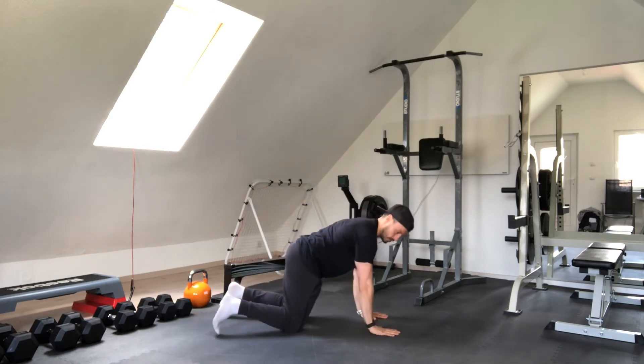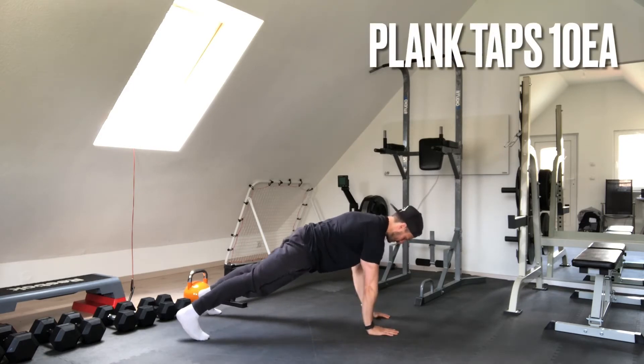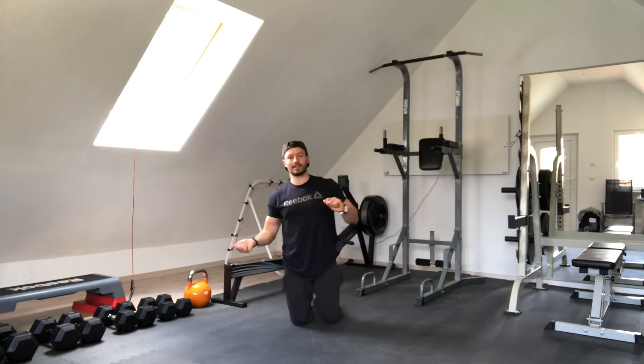Last one before we go on our toes for the warm-up: plank to shoulder tap. Push your upper back towards the ceiling, nice and slowly, left and right — 10 and 10.